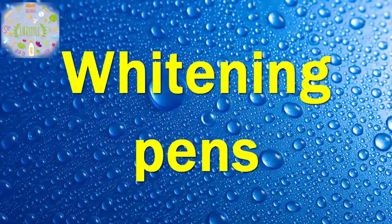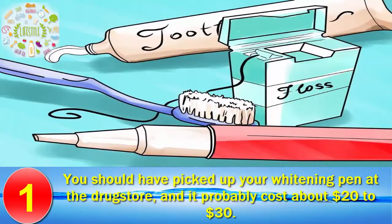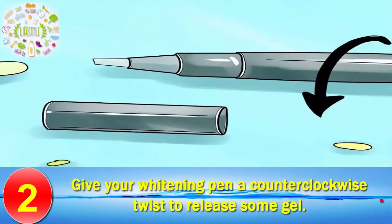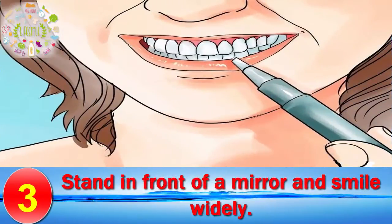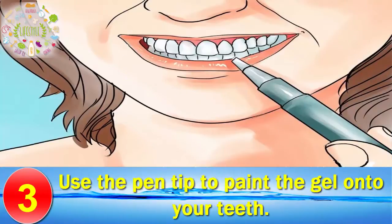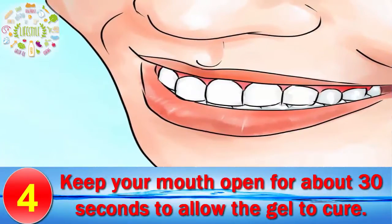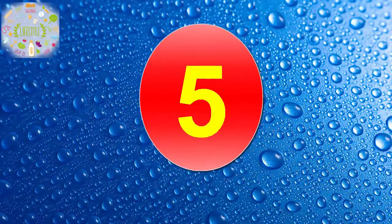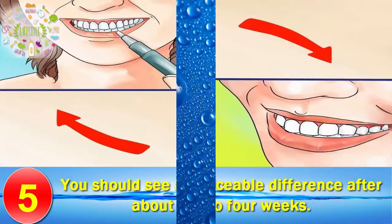Method 3: Whitening Pens. Brush your teeth and floss them thoroughly. You should have picked up your whitening pen at the drugstore, and it probably cost about $20 to $30. Open the cap of your whitening pen and give it a counterclockwise twist to release some gel. Stand in front of a mirror and smile widely, then use the pen tip to paint the gel onto your teeth. Keep your mouth open for about 30 seconds to allow the gel to cure, and avoid eating or drinking anything for about 30 to 45 minutes. Repeat the process up to 3 times per day. You should see a noticeable difference after about 2 to 4 weeks.